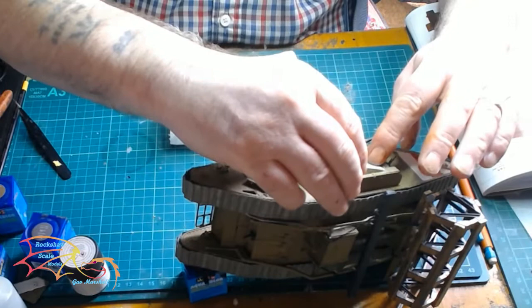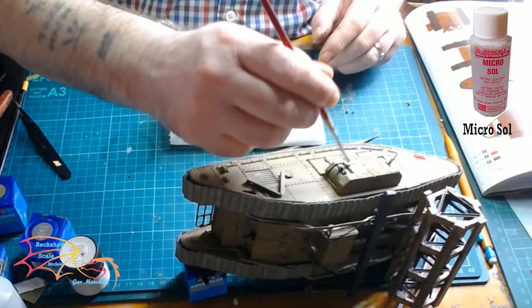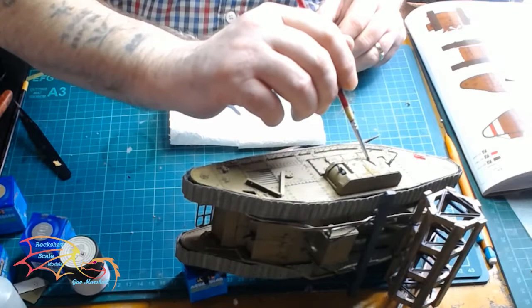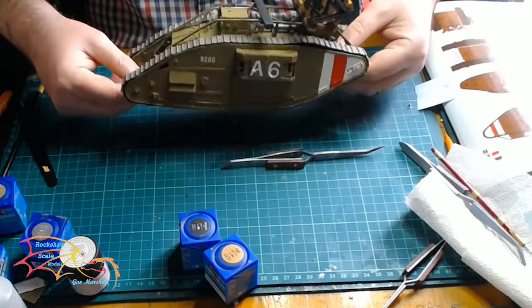Now all that's left to do is put the decals on — there are only four decals. Because of the surface texture, make sure you're using a good decal solution. In this case I use Microsol because it really does blend the decal into the contours of the surface, but beware it can make the decal really fragile, so you have to be careful.